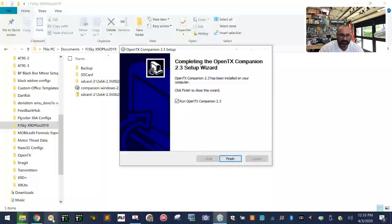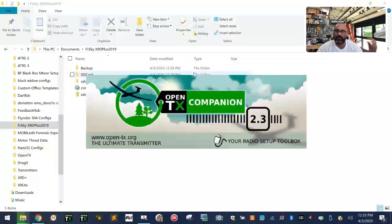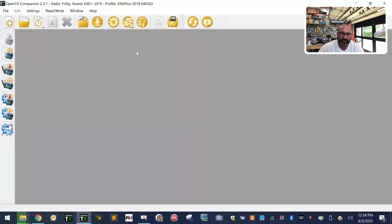Once installation is done, it'll ask if you want to open the program — click Yes, then Finish. If this is your first time running OpenTX, you won't see any models loaded. I already have models from previous setups, so just ignore what you see on my screen.